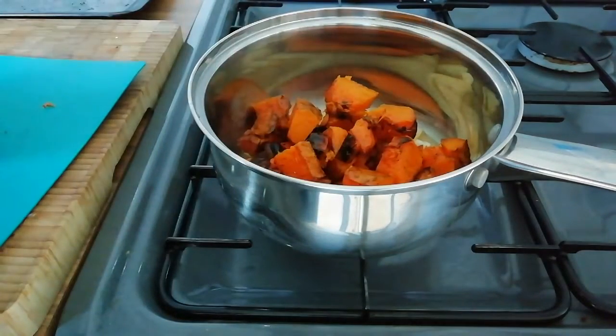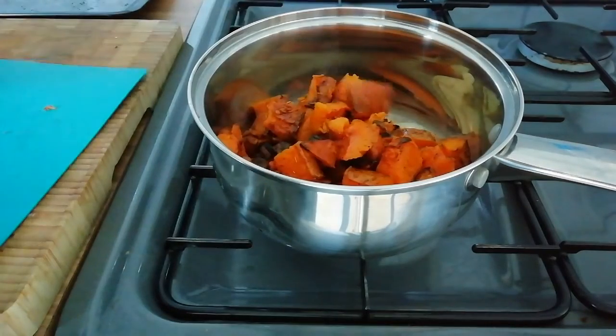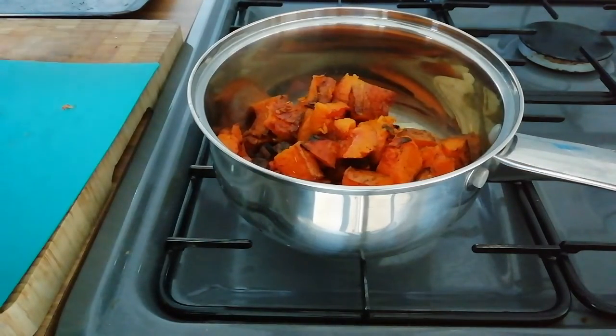Now we're going to add the butternut squash, then we'll just fill it with stock to cover the vegetables and let it simmer for 5 minutes.